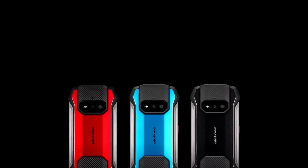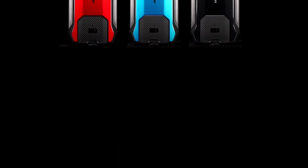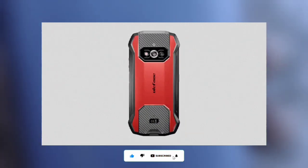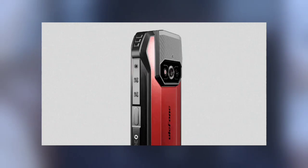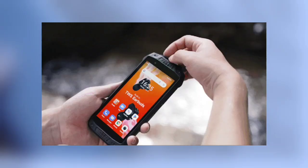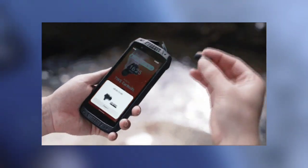The Ulefone AMO15 is Ulefone's latest budget rugged device. It has built-in TWS earbuds, which is the device's unique selling point and Ulefone's first device to have such a feature. The TWS earbuds are designed for efficiency and comfort, and the Ulefone AMO15 acts as the case of the TWS earbuds.